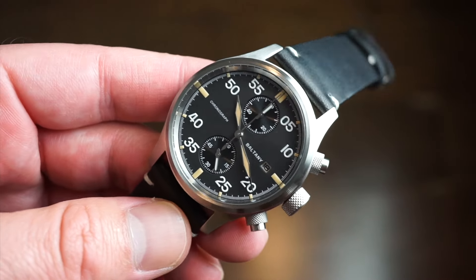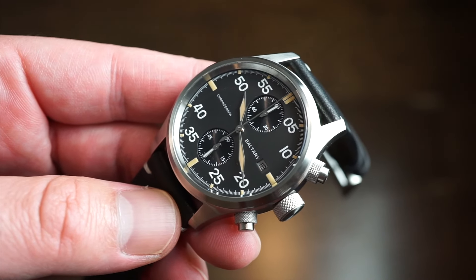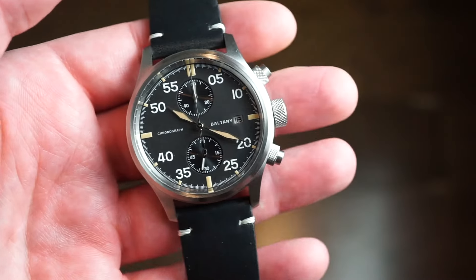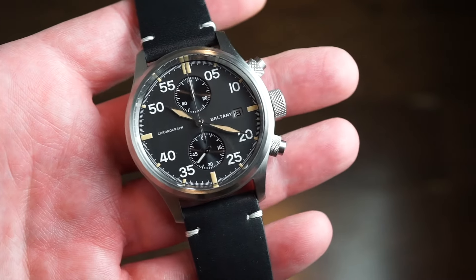If you want to change bands, it is 100m water-resistant here, so you can take this thing in the shower, in the pool, in the ocean even, if you throw it on a NATO or a rubber band or some other type of band. But I really like it on this band — very comfortable, very good quality band. Genuine leather, black, smooth, supple, broken in straight out of the box.